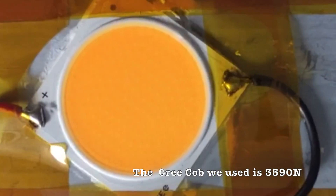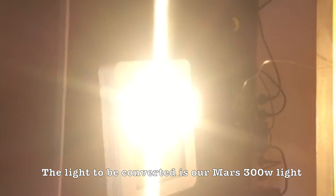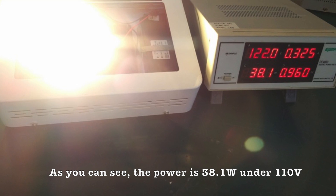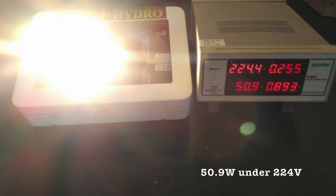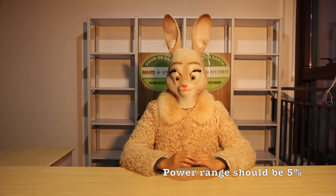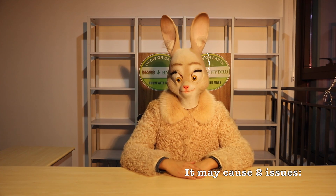The Cree COB we used is 3590N. You can find it on eBay and the light to be converted is our Mars 300W light, the white one. As you can see, the power is 38.1W under 110W, and also turns to 50.9W under 224W. Normally our power supply under different wattage, the power range should be 5%. But clearly you can see the power range is 33.6%.